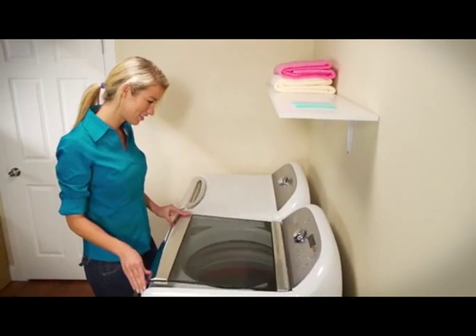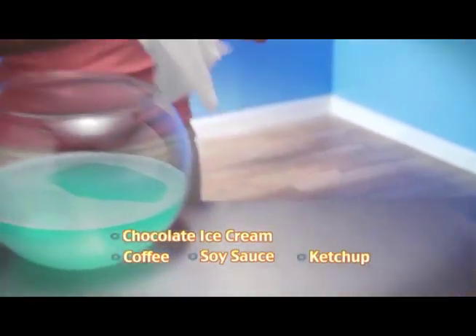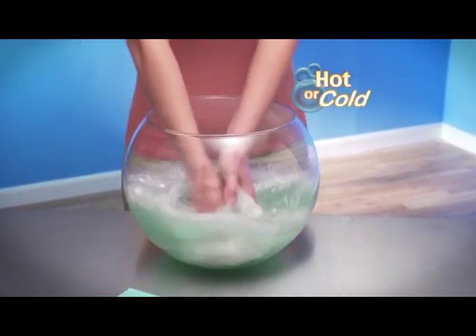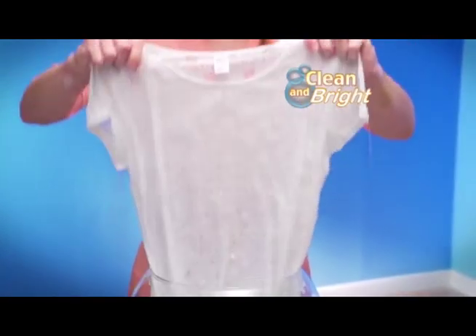Watch this — chocolate, ice cream, coffee, soy sauce, ketchup, all over this delicate top. But with Dissolve Away, whether it's hot or cold, colors and whites, just one square and everything comes out looking clean and bright.